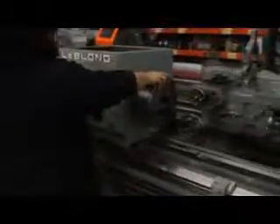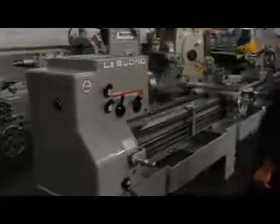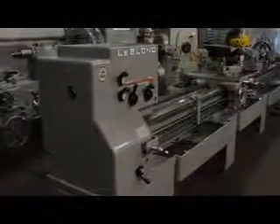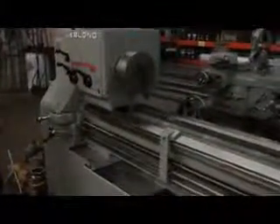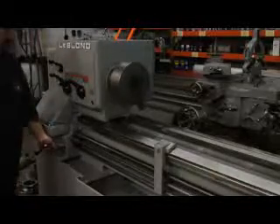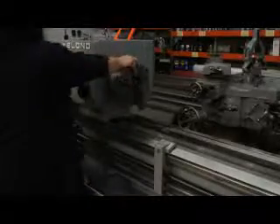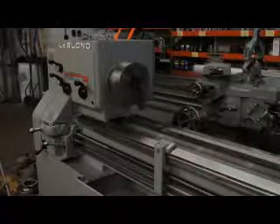724 RPM. Running great. 1,000 RPM — the machine is currently running at 1,000 RPM, that's its top speed. Thanks for showing us those speeds.